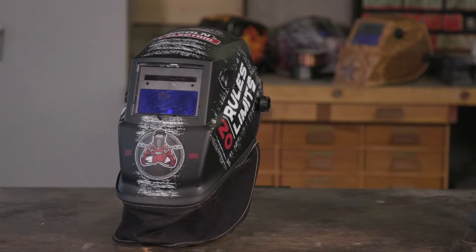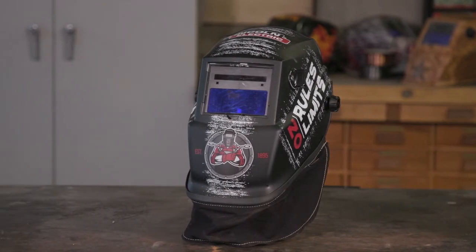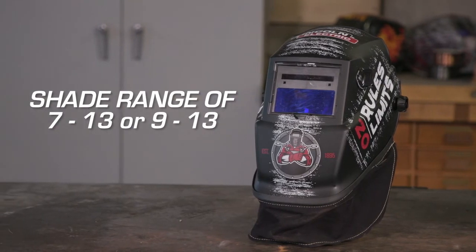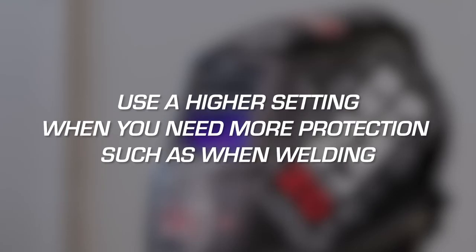Then, consider the shade range of the lens. Lincoln Electric retail auto-darkening helmets have a shade range from 7 to 13 or 9 to 13. Use a lower setting when you don't need as much darkening — for grinding, as an example. But for welding, adjust the shade level up to increase protection.